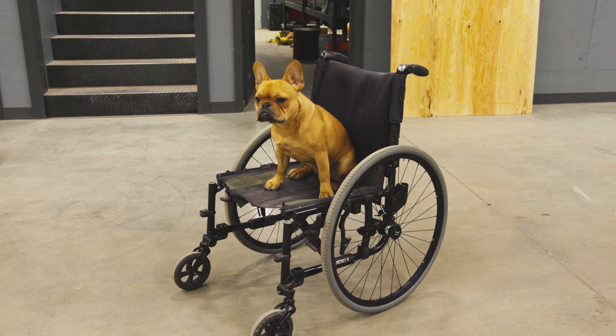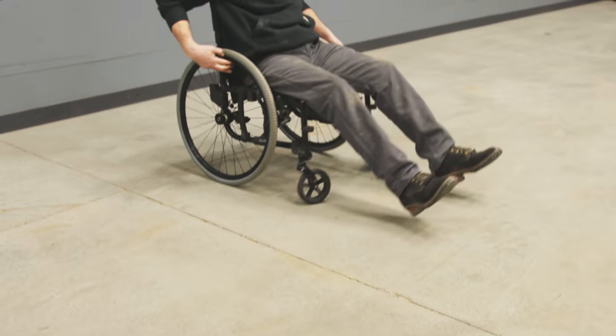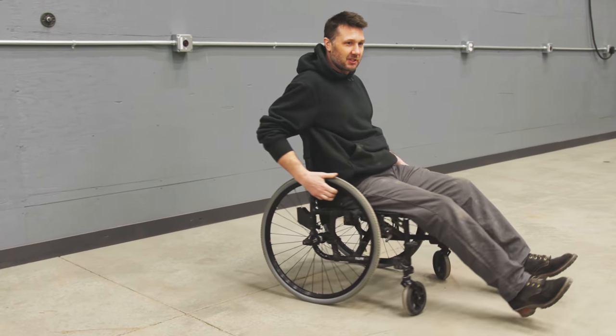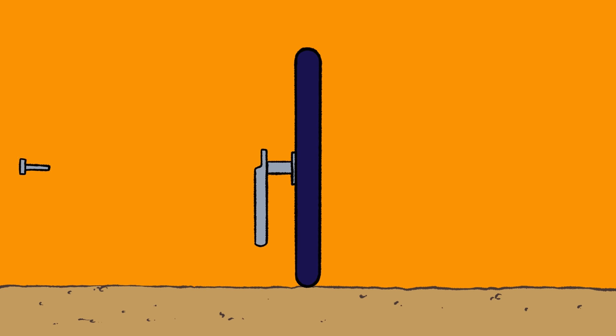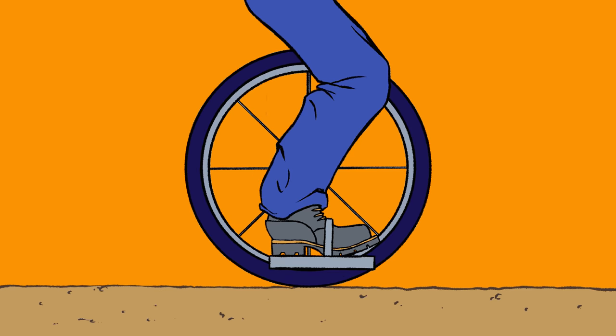So I'd like to convert a wheelchair into my roller skates. I'm going to give myself the design challenge to use as many wheelchair parts as possible. I also want to take you guys on the journey of inventing and the problems associated with building something like this. So let's get rolling.